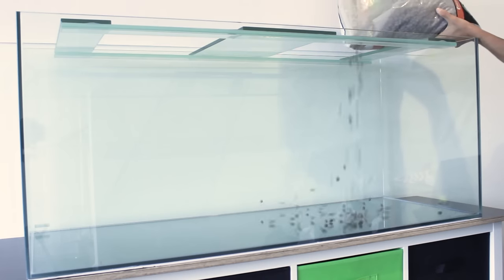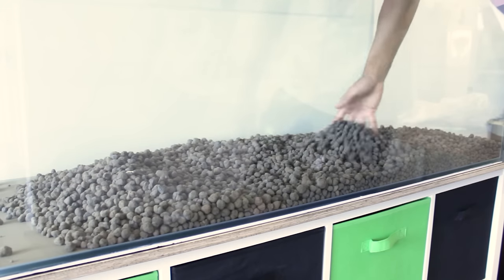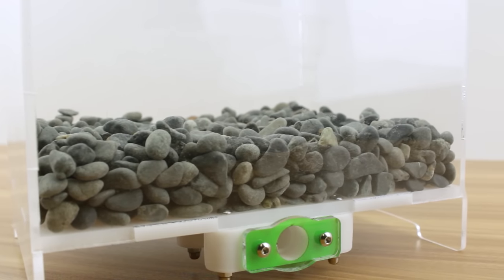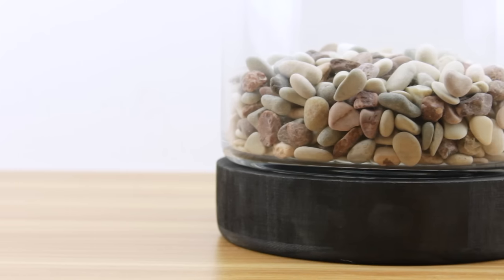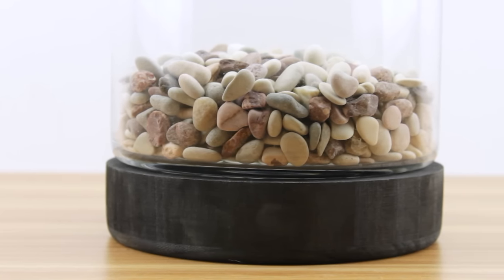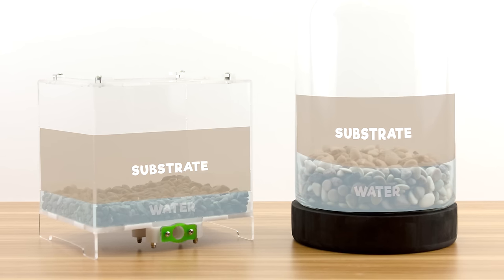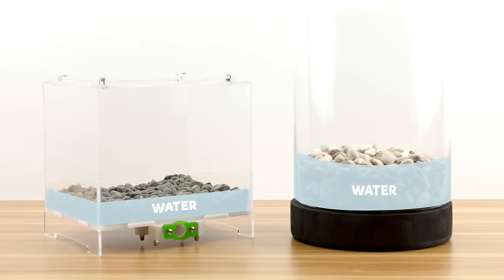A great alternative to stones are clay balls. Clay is much lighter than rock, making it more suitable for larger setups as it'll make it a little easier to transport later on. This drainage layer will help prevent your soil from becoming waterlogged, which can cause the substrate to rot, providing ideal conditions for harmful bacteria and fungi to thrive. Any excess water will seep down through the substrate above and settle within the small gaps between the rocks or clay below, allowing the soil to sufficiently drain and dry out.